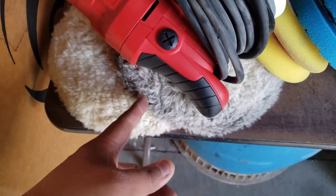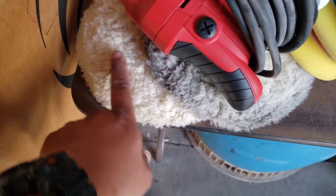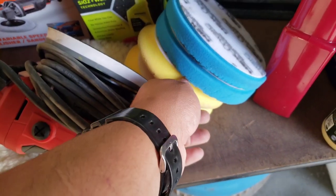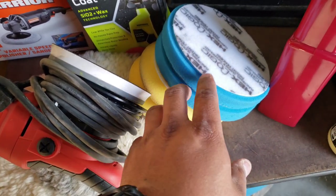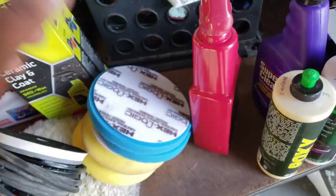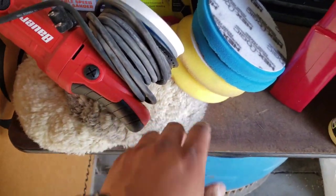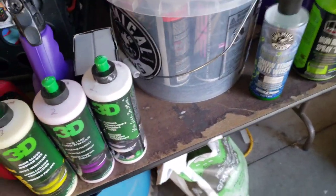The wool pad I use mainly for metal stuff. The other pad I use for paint — it's super nice, cuts very fast so you've got to watch out for that. After that I use the foam pad for polishing, and then there's the softer one for sealants and waxes. For now we're just going to use the polishing pad. I usually use 3D products — I used to use Chemical Guys a lot.